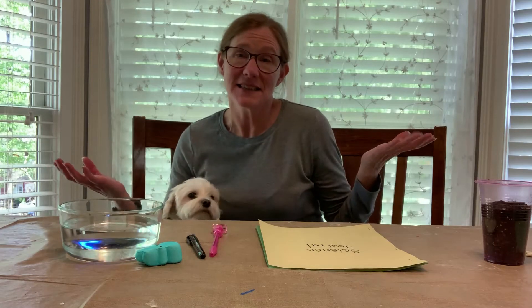It's me, Auntie Allison, and my little faithful assistant Sophie. You know how she loves to sit right next to me.